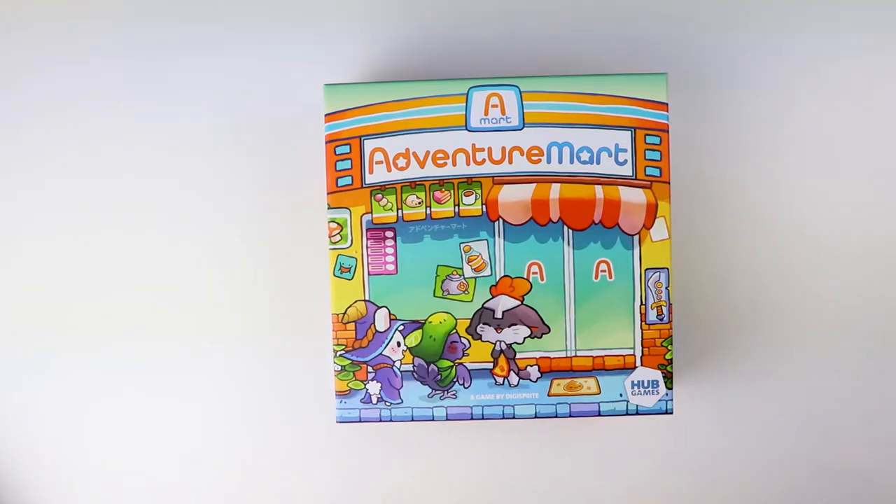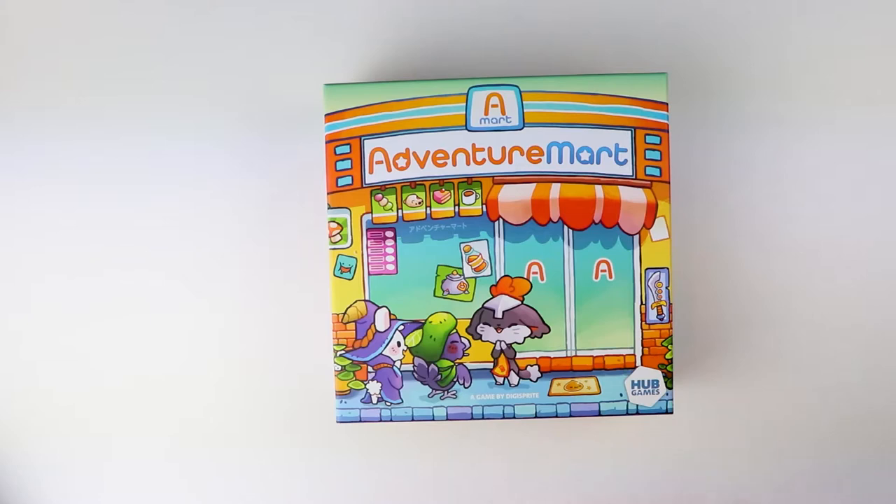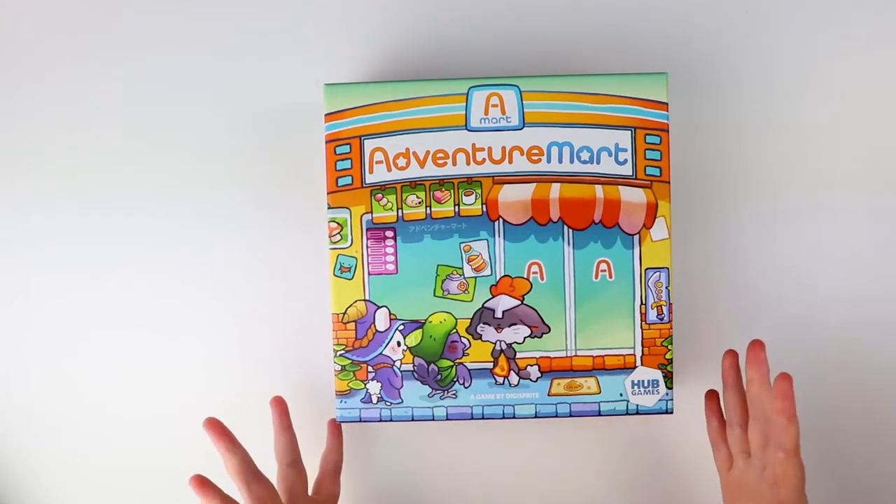Clearly it's going to be to do with shopping and adventure, something we could all do with more of in our lives. It's quite a small-sized box but looks pretty great. It's for two to four players, ages 10 plus, and it's supposed to take 45 to 60 minutes to play. Considering how cutesy and fun it looks — very family friendly — that's quite a lengthy time, so there's probably more to this game than meets the eye.